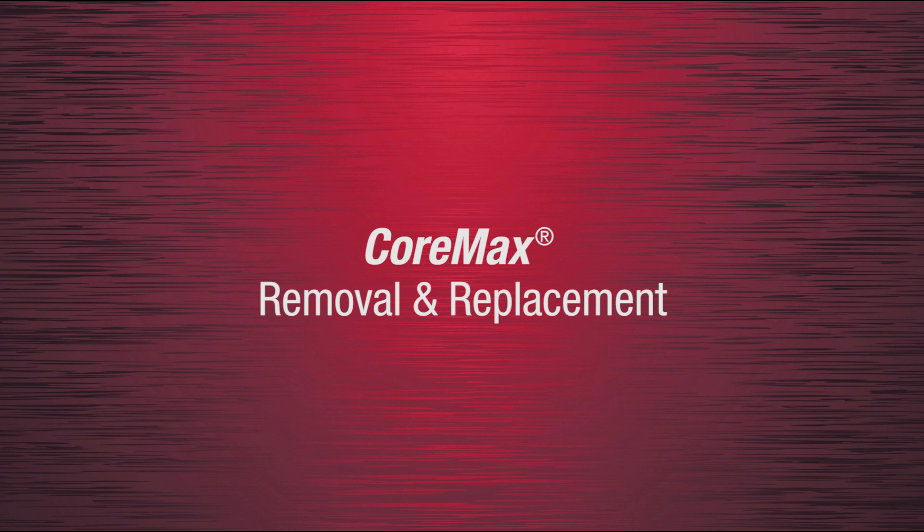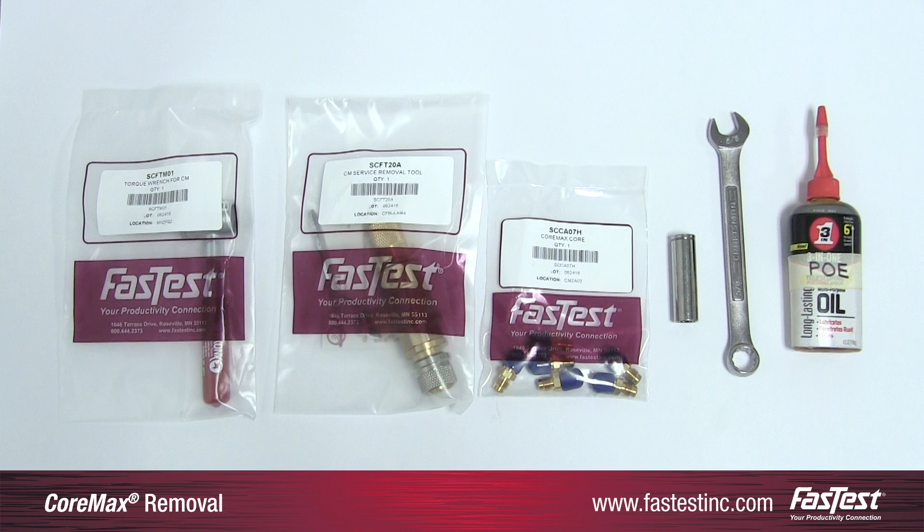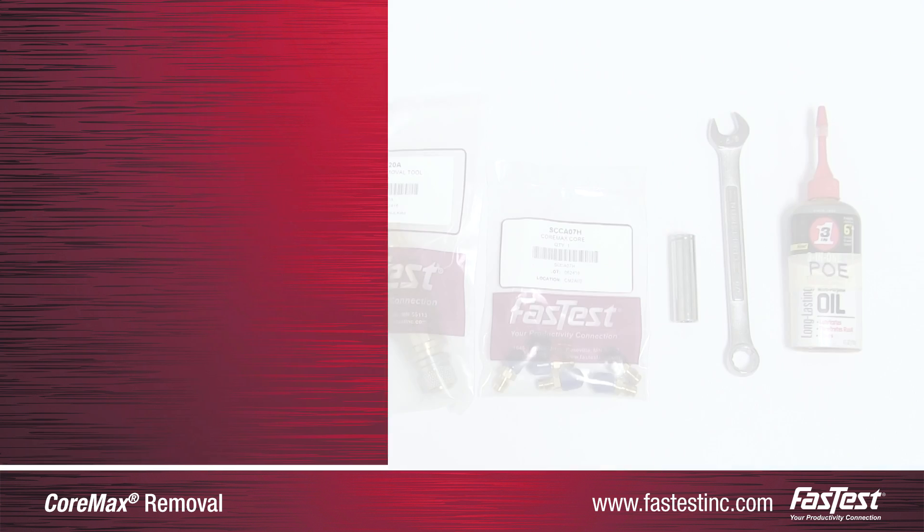This video demonstrates how to remove and replace the core of a FastTest CoreMax access valve. To properly do this, six tools are required.